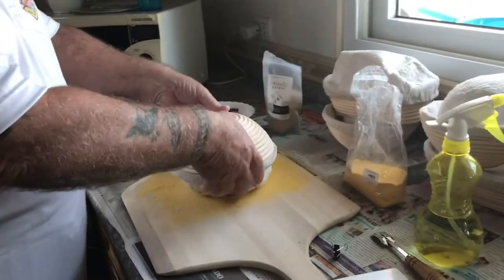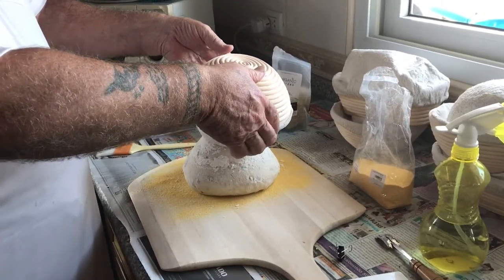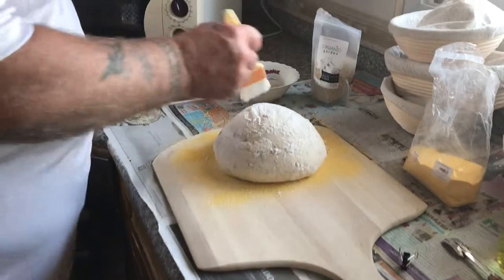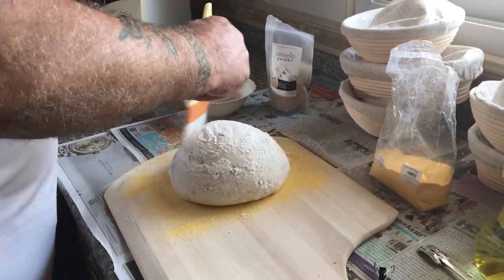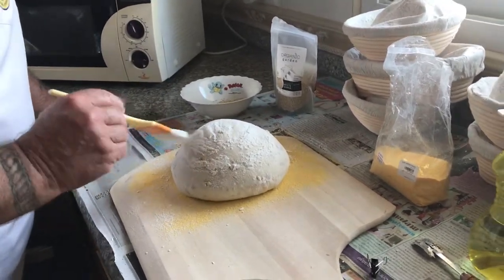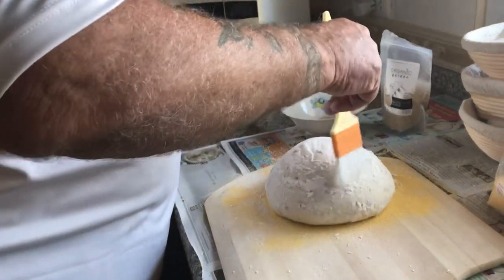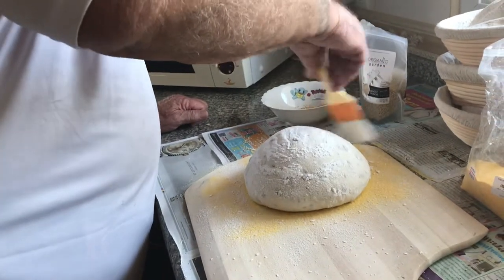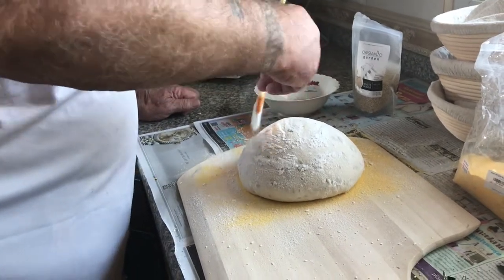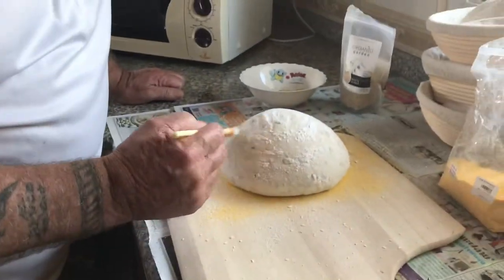We flip it over here on the cornmeal, just take it off nice and slow like that. Next thing I do — we've got some extra flour on here from putting it in the basket. You have to put enough flour on there because you don't want it to stick to the cloth liner. So I very lightly take this paintbrush and get off any of this extra flour. You want to go nice and easy because the dough is fragile at this point.